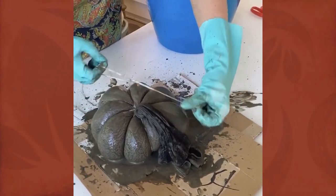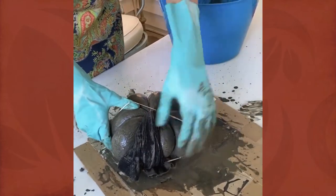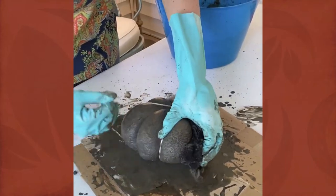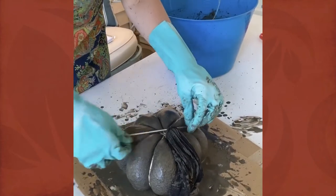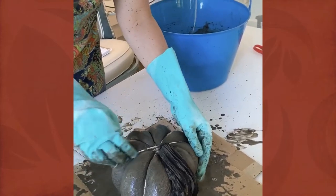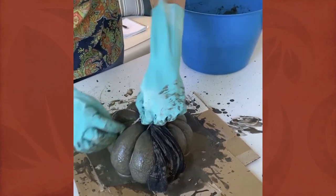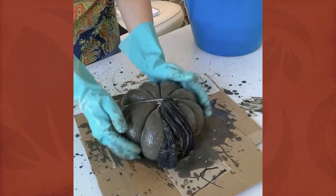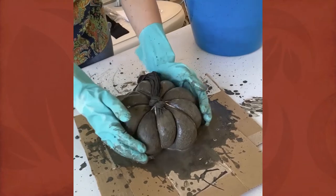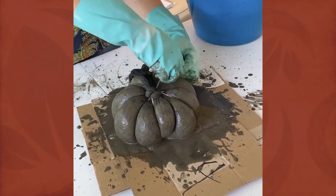And then you get to take a little break — you are done with the hands-on part. One thing to mention: it's good to have some cardboard down because this can be a messy experience. Even if you use less water, you'll always have some liquid that seeps out. You'll also want to wear gloves because Portland cement can be caustic and dry your hands out quickly. Once you have those bands applied, find a location for this to sit for at least 24 hours to cure before you move on.